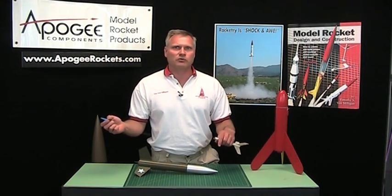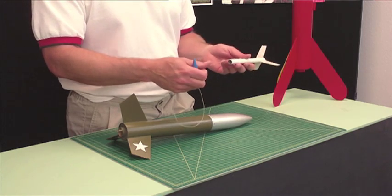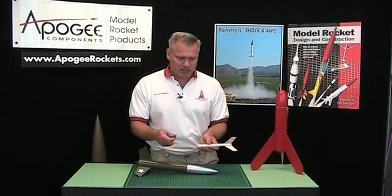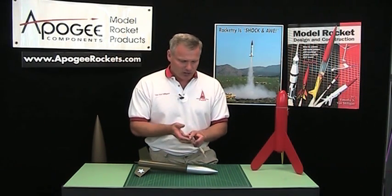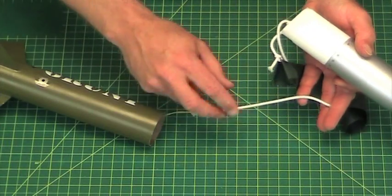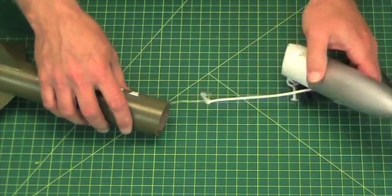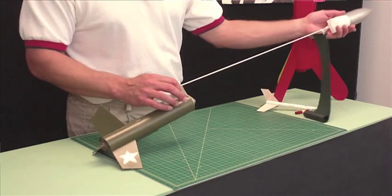I don't know of a case where you can have a shock cord that's too long. I like to use Kevlar cord because it is strong, but it does have a tendency to zipper tubes because it is a lot stronger than the tube itself. A lot of manufacturers are switching to other materials like fiberglass tubes, and that works really well, but fiberglass can get expensive. Other manufacturers like to combine an elastic shock cord with a Kevlar shock cord, so you get the strength of the Kevlar plus the elastic allows it to slow down a little bit.